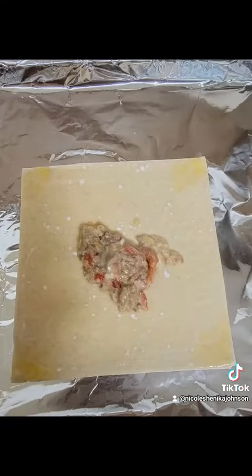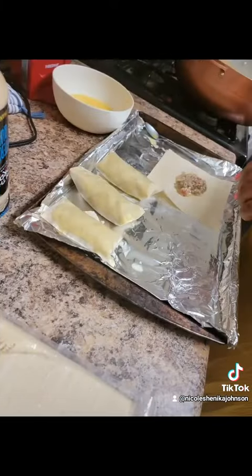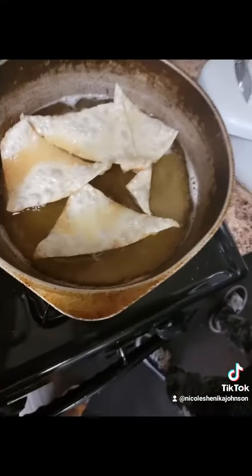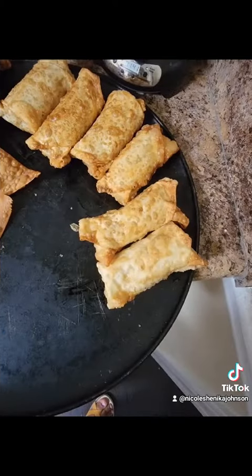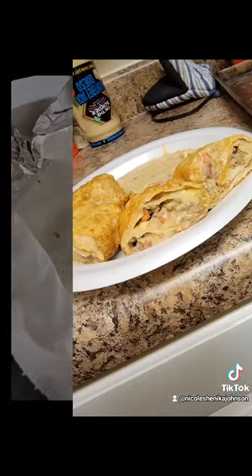Throw it on the egg roll. Make sure you egg wash each side. Put two egg rolls on it so that the dip won't seep through. Throw it in some grease. Cut the excess ones into like four triangles, fry them up — they make little chips. Make sure you've got a bowl so that you can drain the excess oil off. I've got foil and paper towels in there.